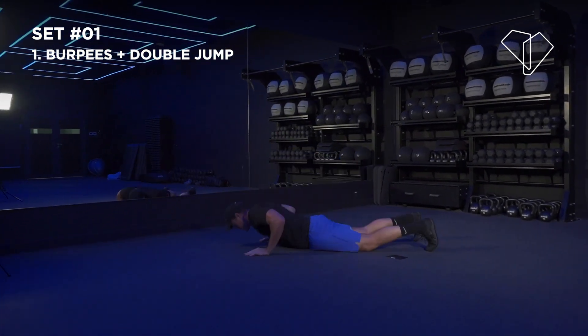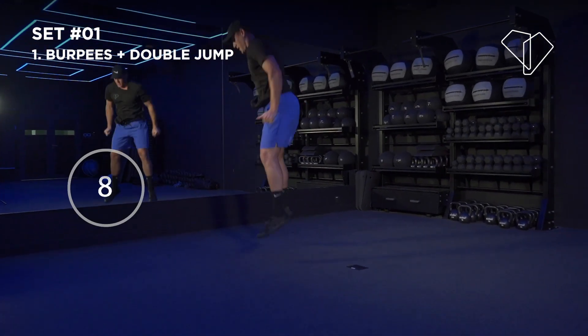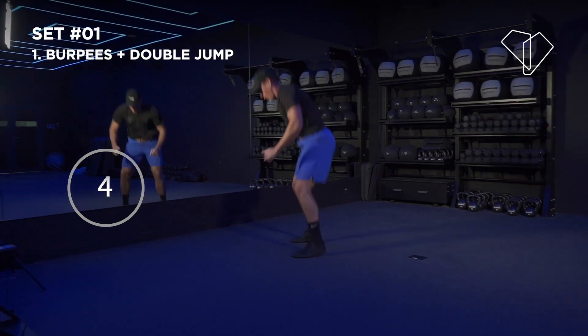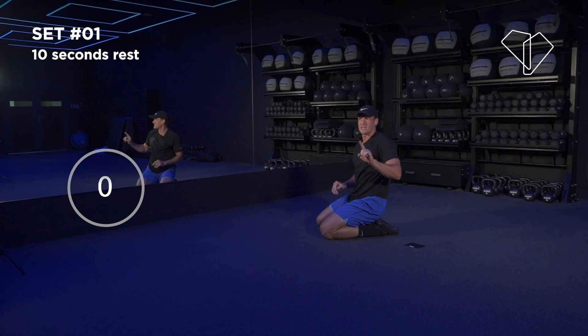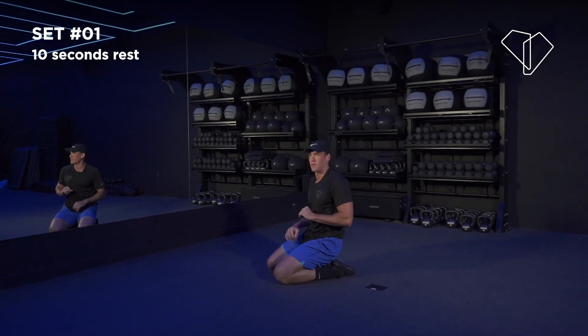We've got 15 seconds — here we go. 5, 4, 3, 2, 1 — solid, nice. You've got 10 seconds. Next move: push-up rotation. Push up, rotation — same thing on the other side. Here we go, 4, 3, 2 — let's go.